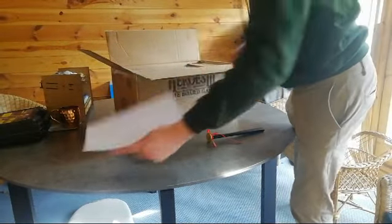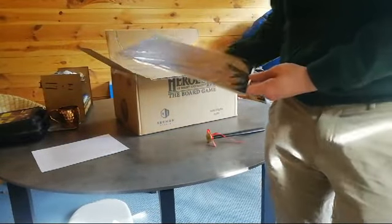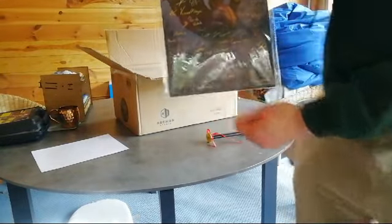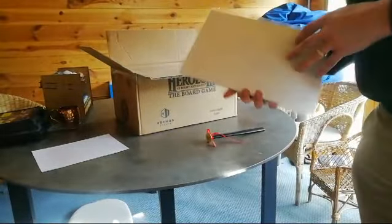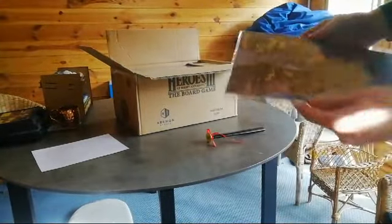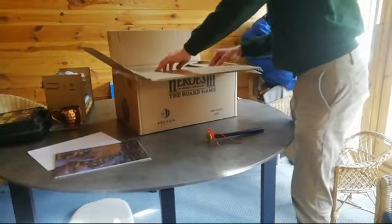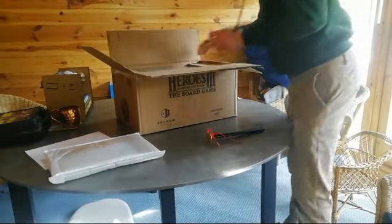We've got a plain piece of card there. It's like something from all the designers. Some books and things in there.